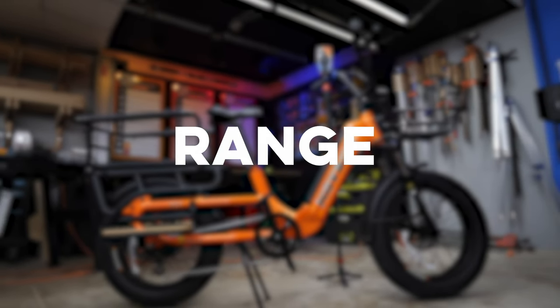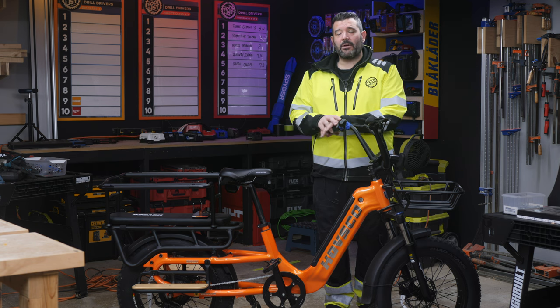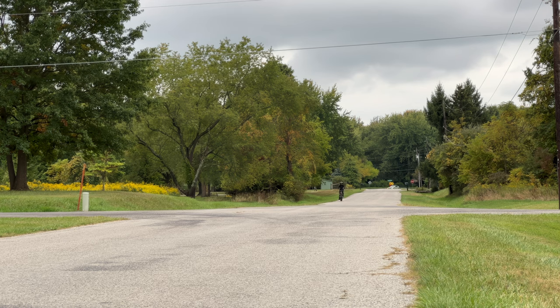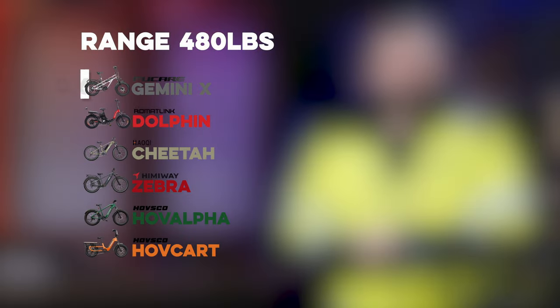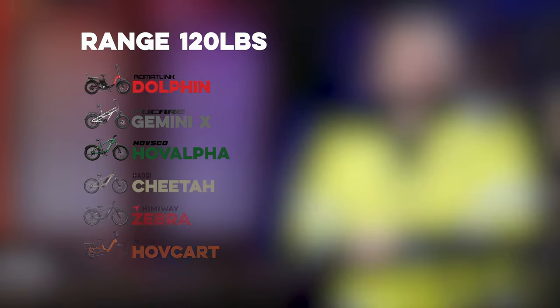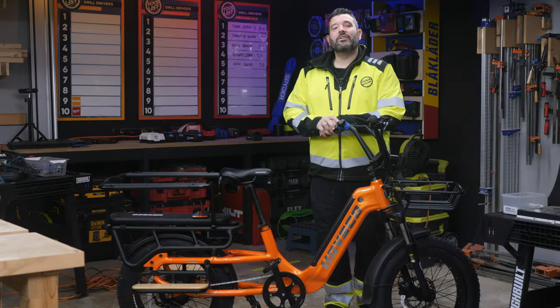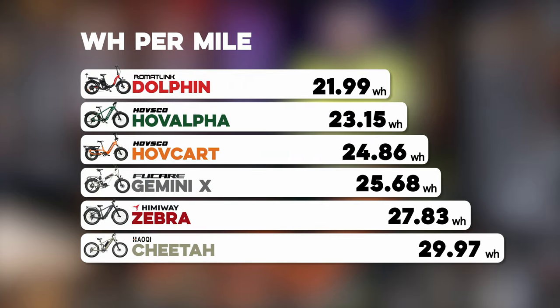Finally, let's talk about range. HOVSCO says you should be able to get around 60 miles on pedal assist. Since we can't reliably pedal, we set each bike to 20 miles an hour and ran the full battery down on throttle alone, around our 3-mile test circuit simulating a typical city commute. With a full battery and the 480-pound setup, I got 14.88 miles — last place, due to the smallest battery in the group. The Twig got 28.9 miles, also predictably last. For efficiency, we calculated watt-hours per mile from the Twig's run, coming out to 24.86 watt-hours per mile, earning third place for efficiency.